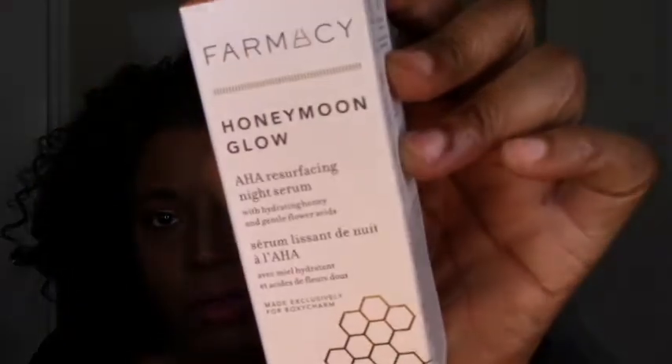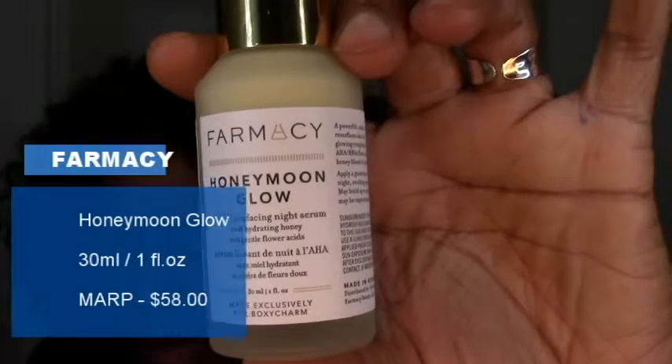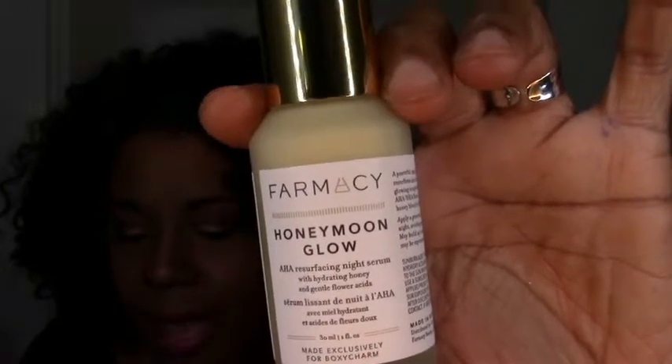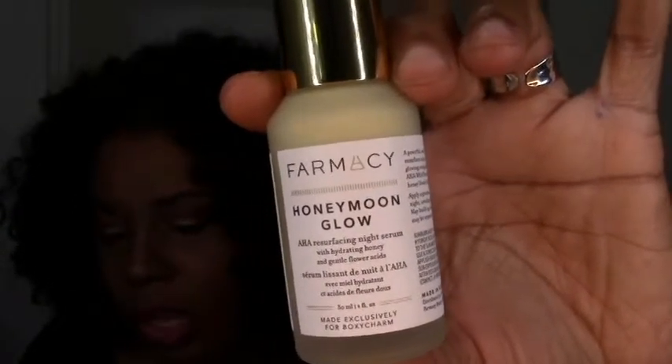The reason I upgraded to BoxyLux is the Farmacy Honeymoon Glow. I had a sample from my Sephora box, loved it so much, and I knew I had to get the full size. This alone is basically the cost of the box — it's $21 plus $28. The Farmacy Honeymoon Glow is a three-in-one night serum that resurfaces, hydrates, and clarifies dry skin while you sleep, formulated with 14% alpha hydroxy acid, beta hydroxy acid, and a gentle flower acid blend. Retail price is $58.